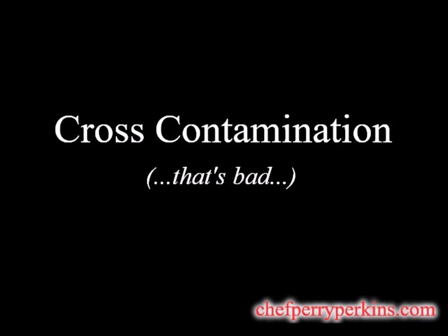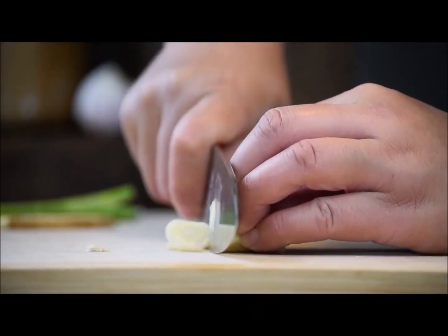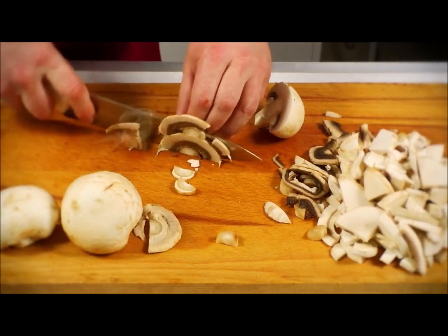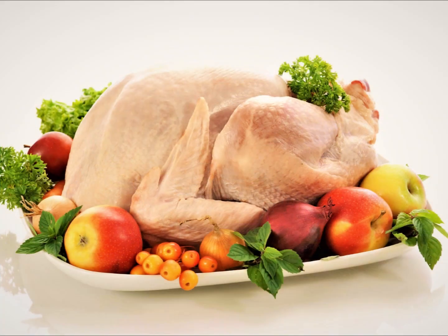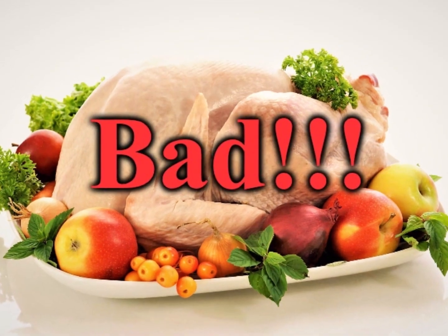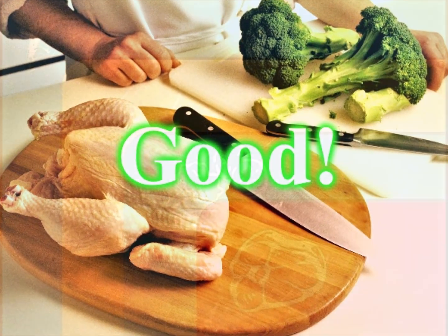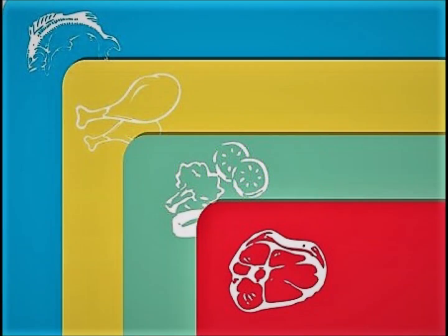One of the biggest culprits of holiday stomach troubles is bad bacteria, like Salmonella. And one of the most frequent causes for these bacteria is cross-contamination when vegetables and other ingredients come in contact with something that's touched raw meat, especially poultry. Make sure you prep your meats and veggies in different areas of the kitchen and use different cutting boards for each.